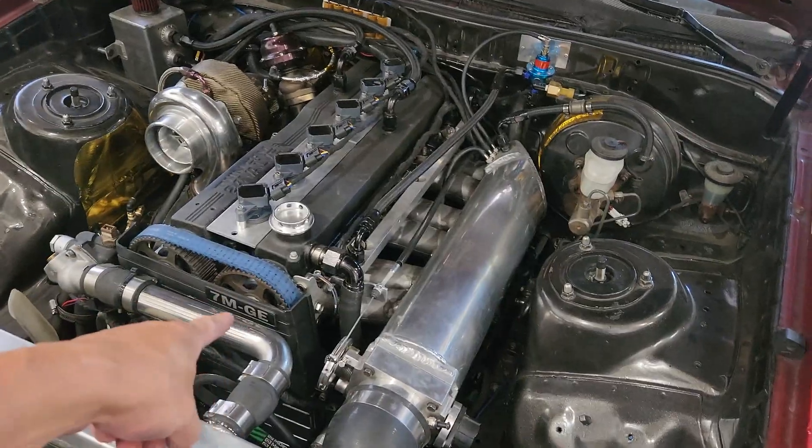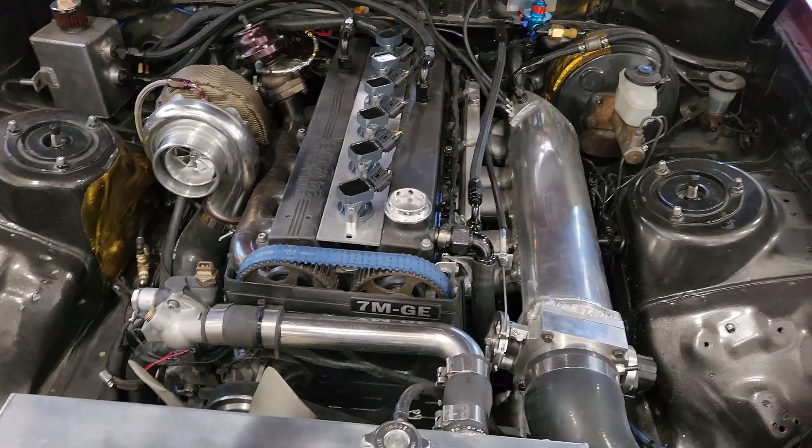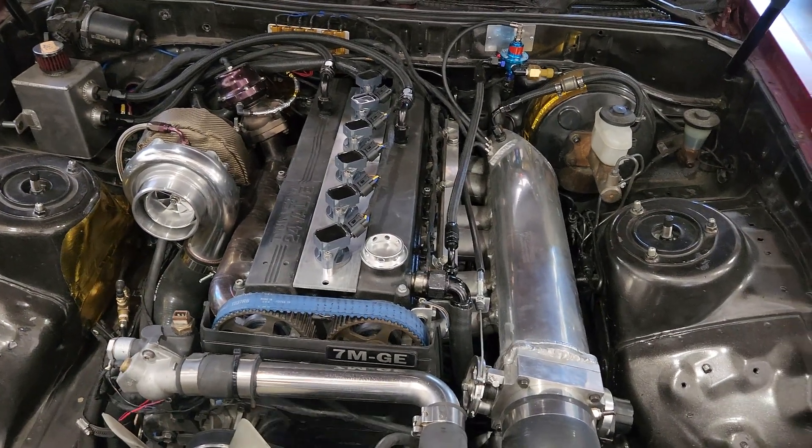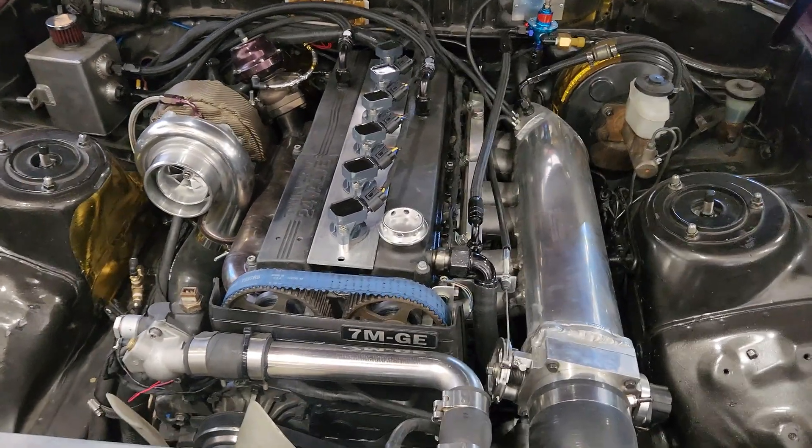Today we're doing something a little different. I've been watching the views on the videos and it seems like you guys are more infatuated with the how-to content — how to make your car like mine — and the views are a lot higher on those. So today I'm doing a video on the turbo manifold. This is a 7M GE that's been fully built — forged bottom end, Wiseco pistons, Eagle H-beam rods, Cometic metal head gasket, ARP head studs.